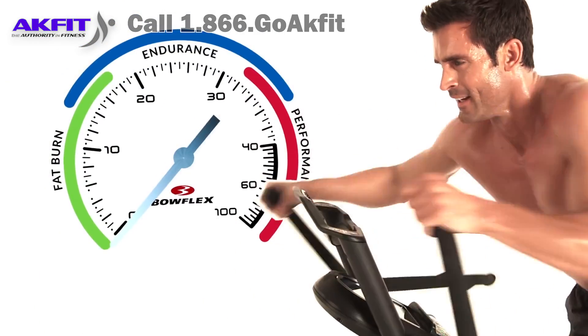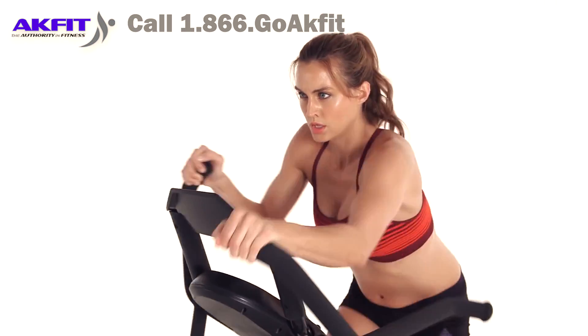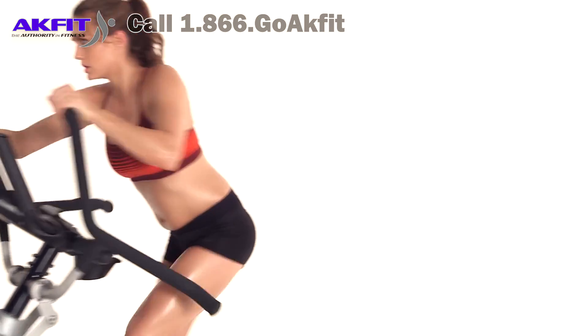As you train, the M7 learns about your fitness level and goals, setting new targets to coach you and push you to your max in every workout.